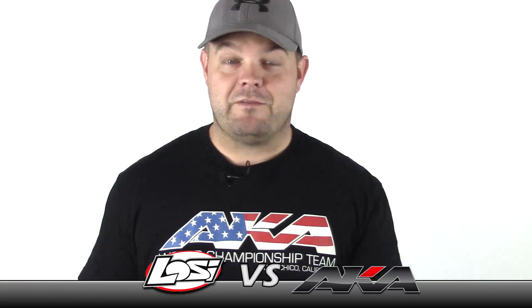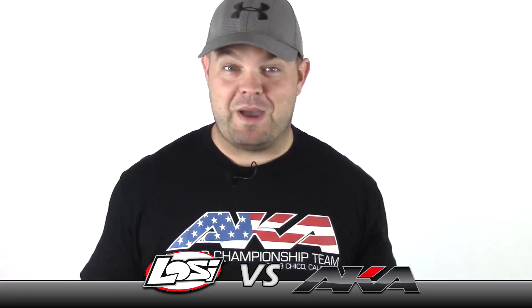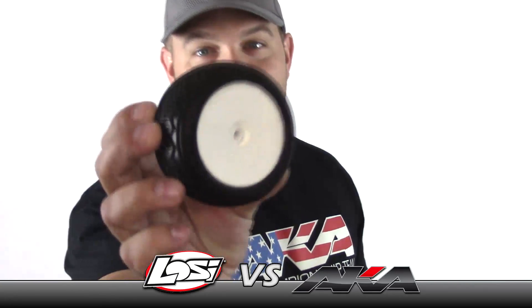Here's the issue: Losi doesn't make this tire anymore. They stopped producing the BK Bar, which for most of us that love this tire was a mega bummer. Luckily for us, AKA stepped up and it's basically — let me just show you real quick.